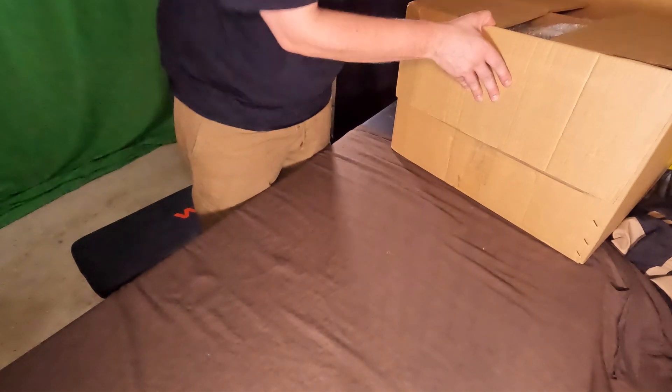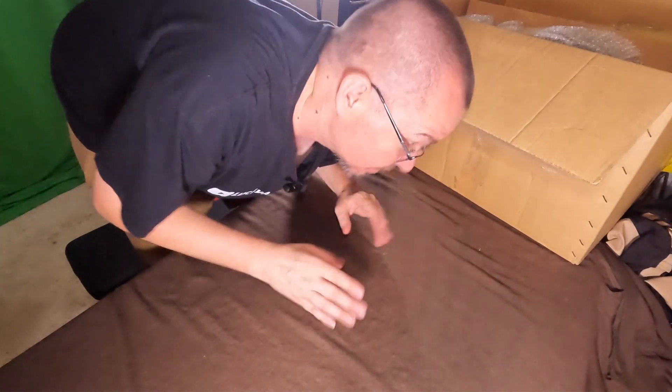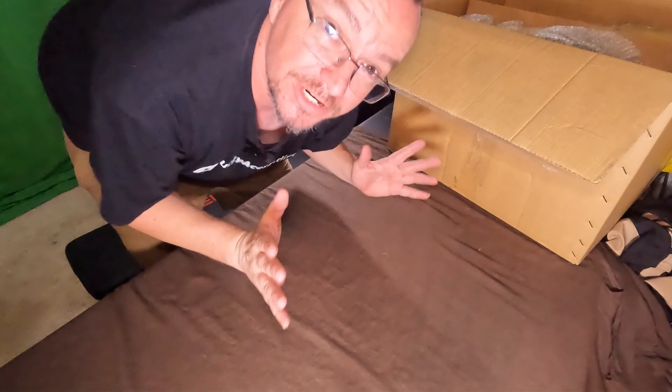I've gone as far as cutting the tape off this box, but that is it. Everything else is still factory sealed. I've had these for like three days and I've been waiting for time to actually do this video. Trust me, I've been wanting to rip these things open. I've been like a kid at Christmas this whole time.